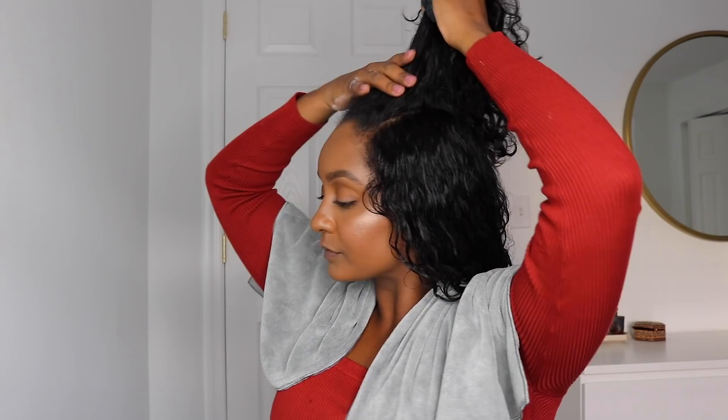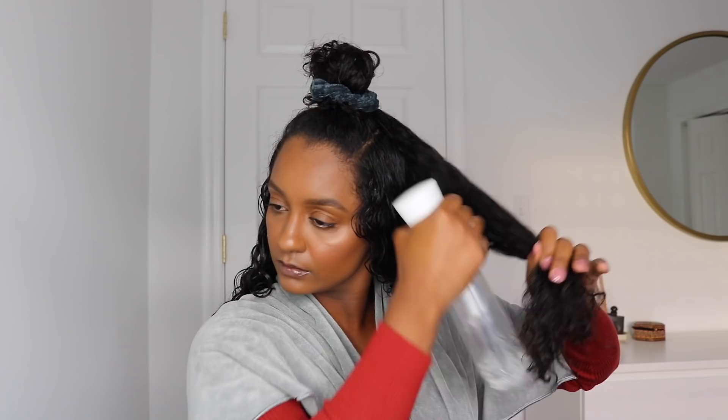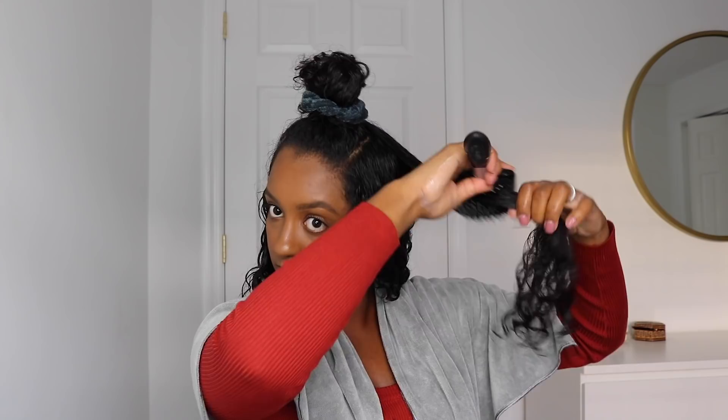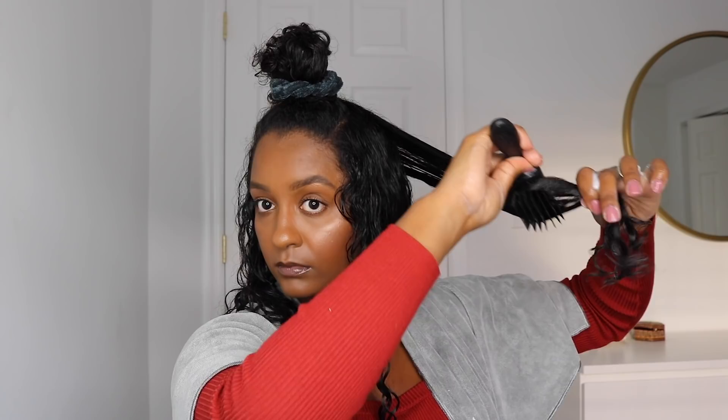For me this section tends to be the driest part of my hair, so I really need to apply lots of water to get it soaking wet before applying the products. I just got a trim but for some reason I also just experienced looser curls here, so applying a lot of products really does help me. So I'm very excited to see how the Denman brush really creates a tight curl pattern.